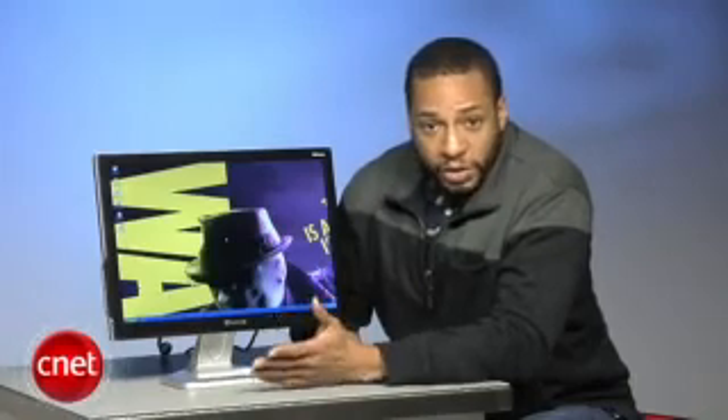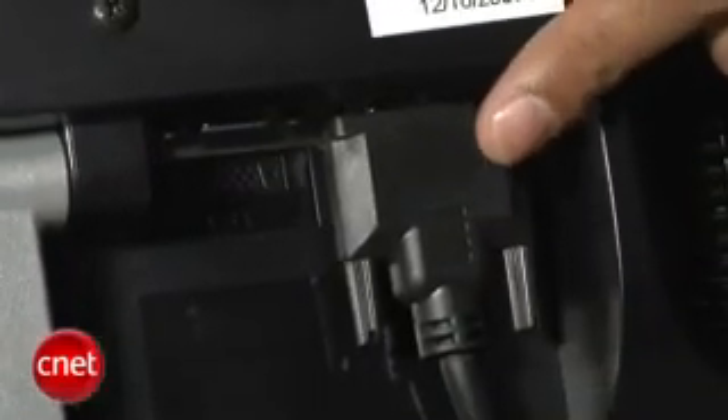As far as ergonomic options go, there's no screen height adjustment, there's no rotation, there's no pivoting. The screen does tilt back about 20 degrees and it does tilt forward about 5 degrees, but that's about all you're going to get.